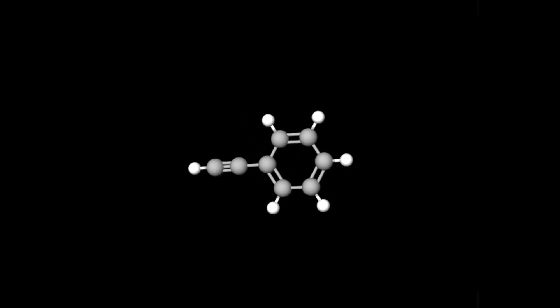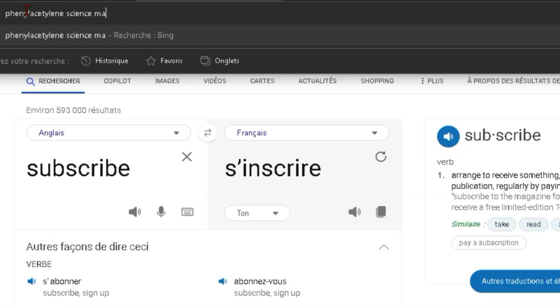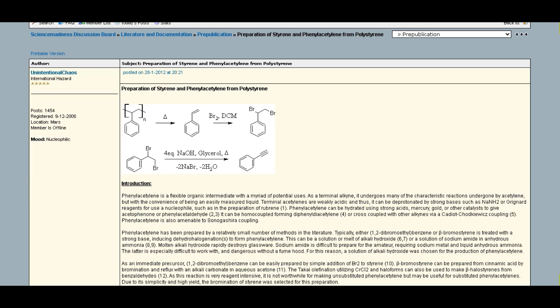This is phenylacetylene. It's a goofy molecule that has similar properties to the gas acetylene, but is a liquid, so it's much more practical to work with in the lab. I'm pretty bad at organic chemistry, so I wanted to make it to train myself.